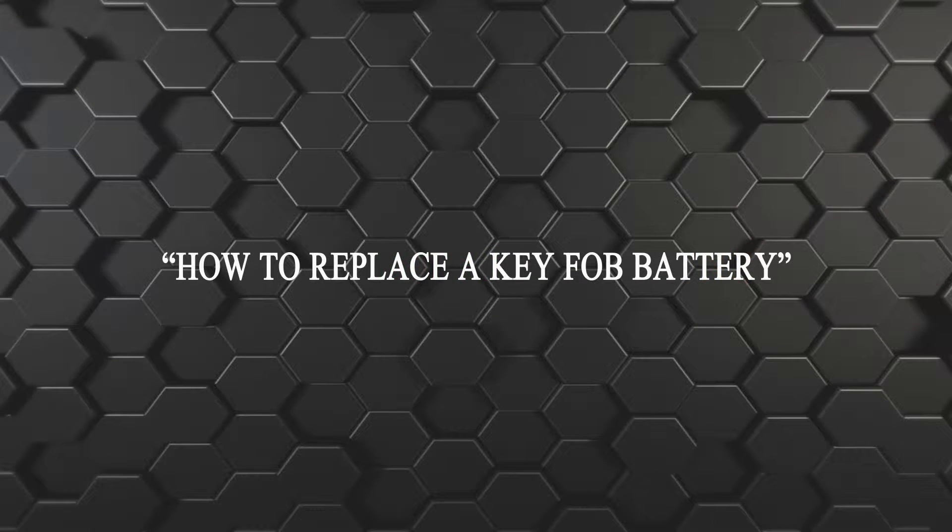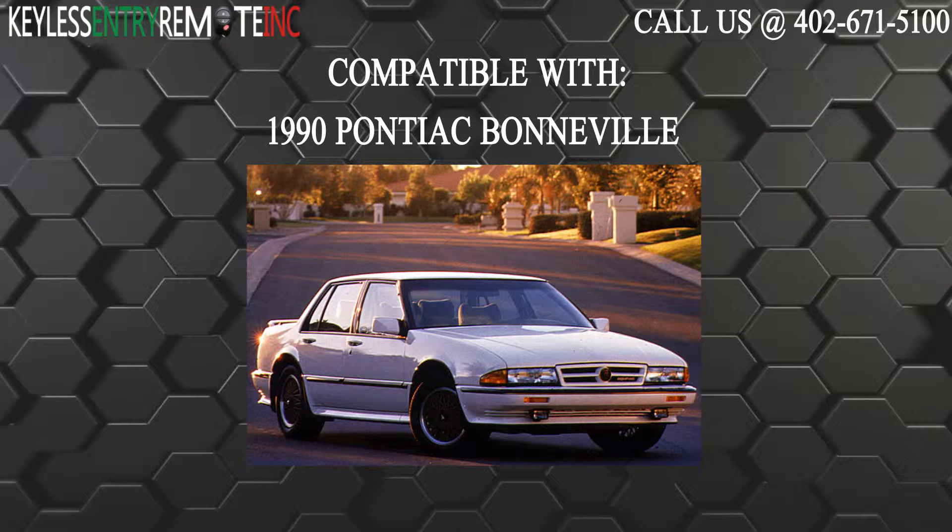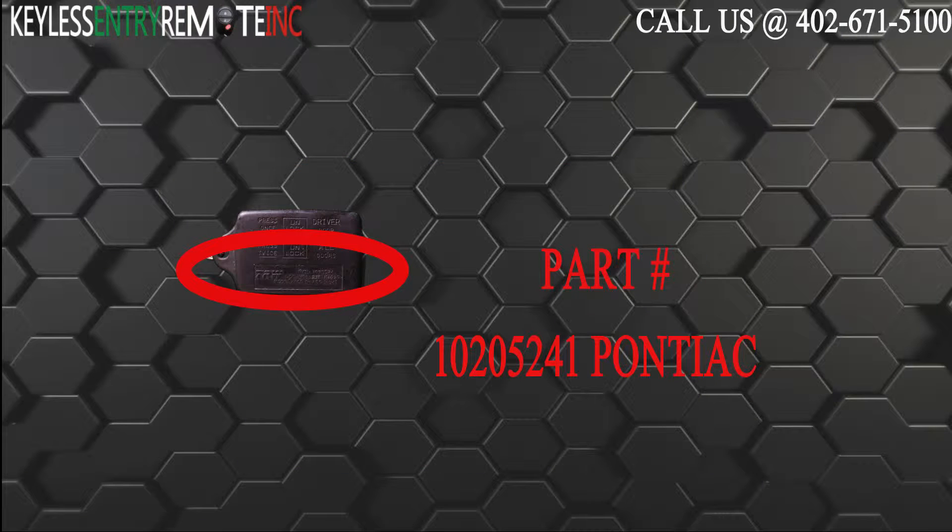Hi! Today from Keyless Entry Remote I'm going to show you how to replace a key fob battery. The key fob I'm showing you today is compatible with the 1990 Pontiac Bonneville. The part number on the back of this three-button key fob is 10205241.